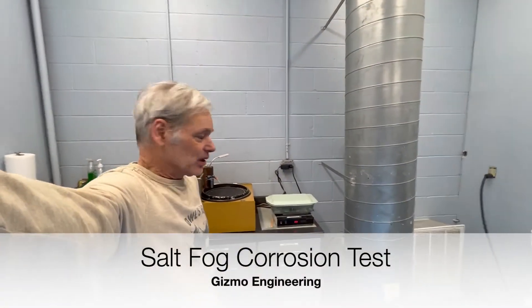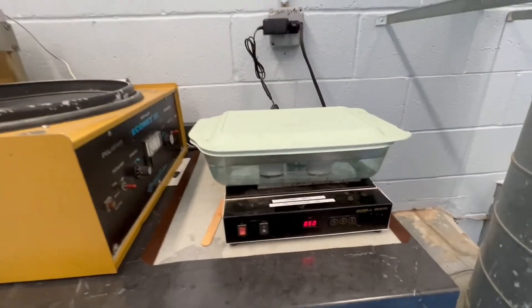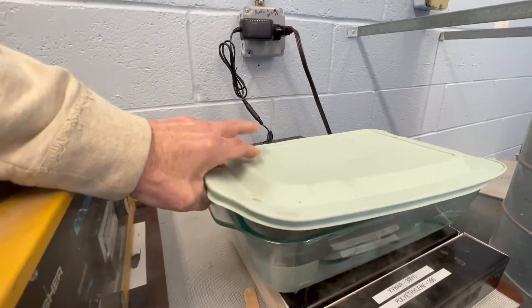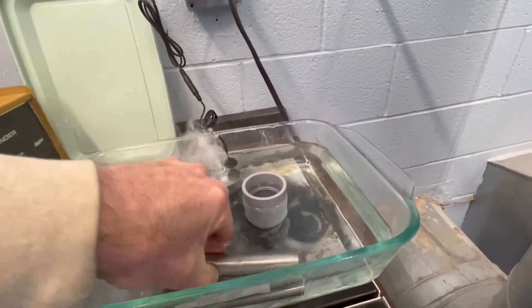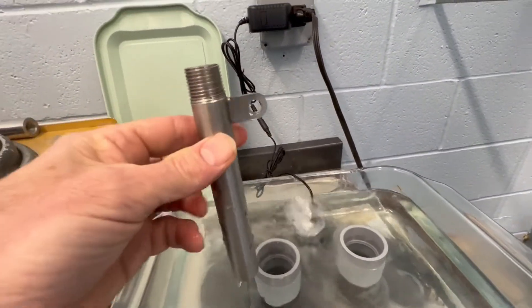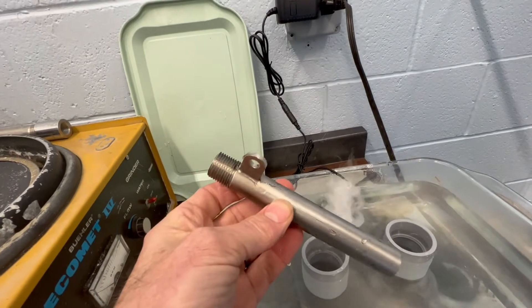Hey everyone, this is Peter and I'm going over our do-it-yourself salt spray test today. On the hot plate we have a 5% salt solution; it's been going for about a minute. Here's the setup — we're testing this stainless steel rod. In the past we've had problems with this tab being 304 stainless and getting the 304 stainless smeared all over this pipe.